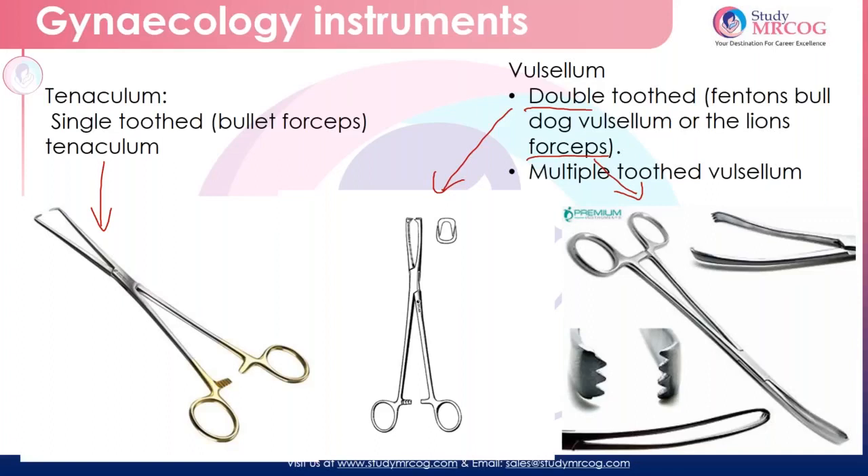Hello everyone. I'm Dr. Ramishree, and I'm here with this gynec instruments video. This would cover important gynec instruments that we need to know. As I have earlier said, we have a separate laparoscopic video, laparoscopic hysteroscope, and hysteroscope video. You can just go on to the web and have a look at those videos too, to know more about the laparoscopic and hysteroscope instruments. So let me start off with a few important things which we need to know.